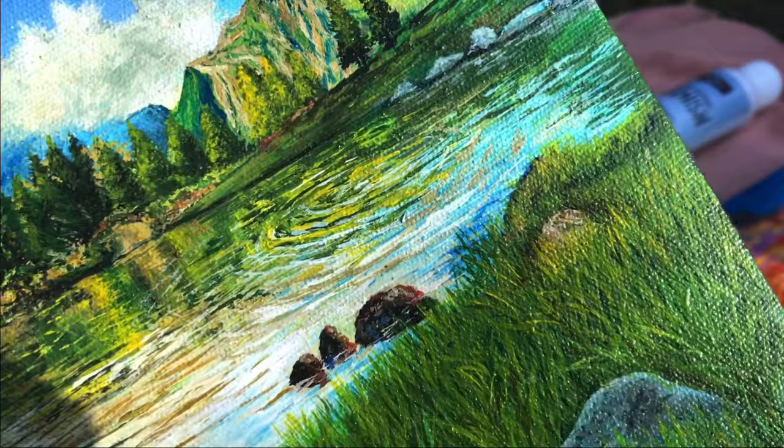I am going to work with the landscape painting, like texture painting, abstract painting, acrylic pouring, or crafting painting.